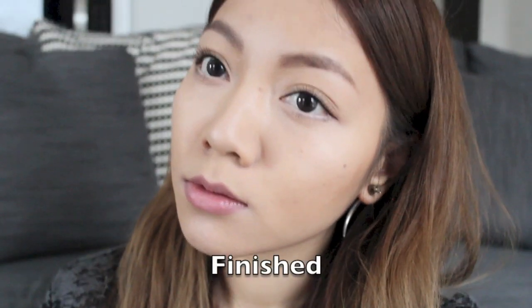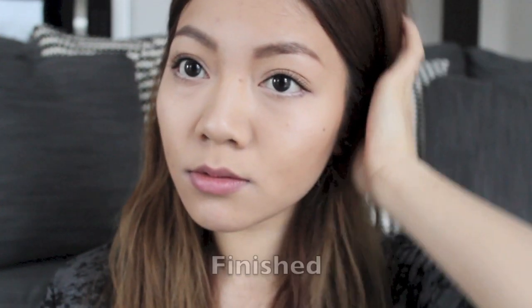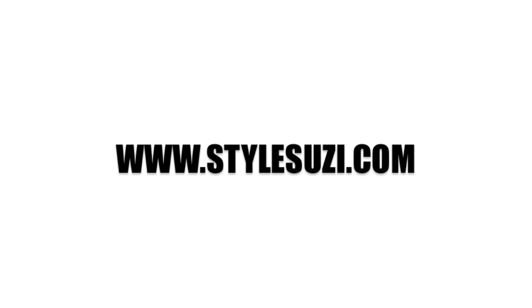Once we finish that, we should be done with the look — I hope you like it! This look is especially great if you don't wear much makeup but want to start, and it's also a great look for work and casual days. Thanks for watching, hope you enjoyed it, and I'll see you in my next video!